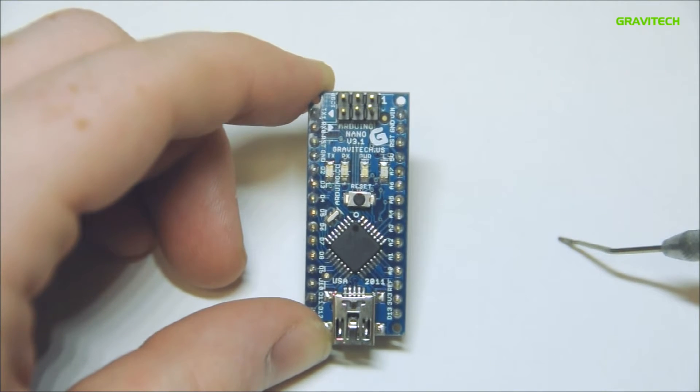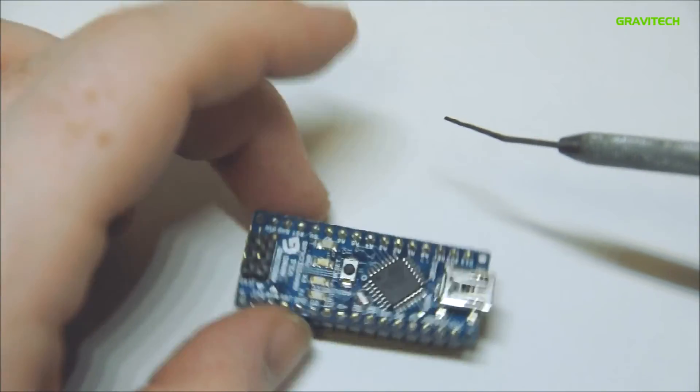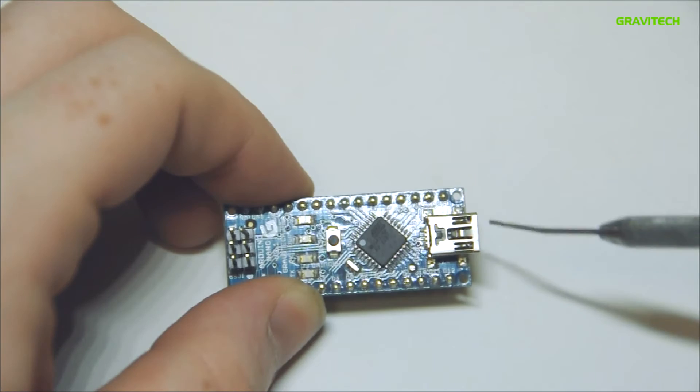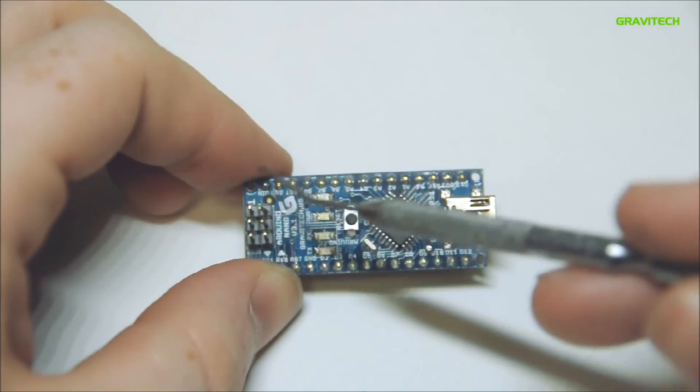The Arduino features a manual reset switch on the top, a mini USB-B connector on the top, as well as an ICSP header for direct programming.